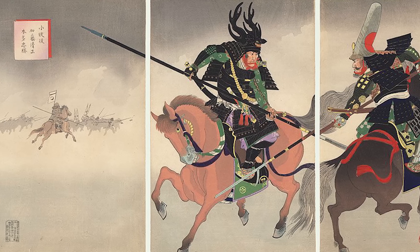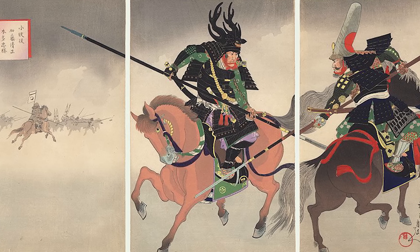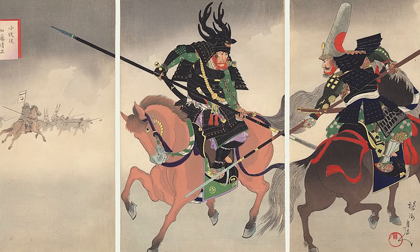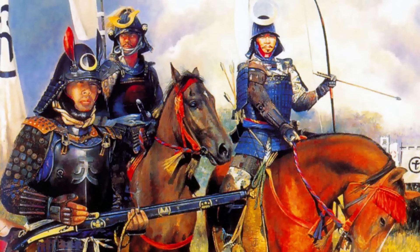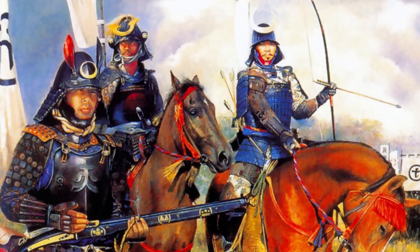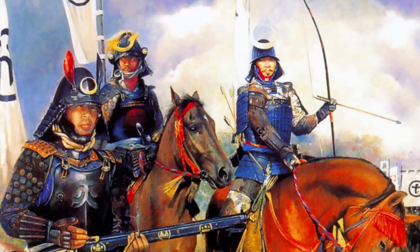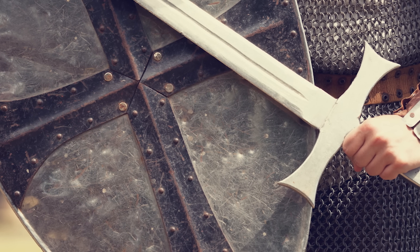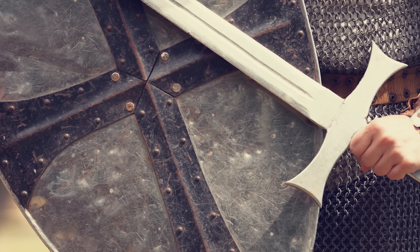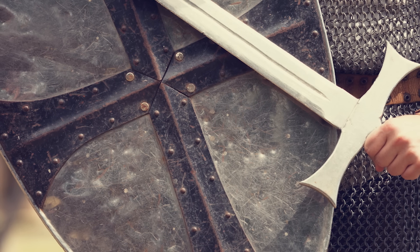It's been a while since I've made an extra samurai history video, so I thought I would come back and touch on another topic I haven't really highlighted too much yet — that being samurai armor. In this video, we are going to take a dive into the evolution of Japanese armor, while also taking a look at each component while discussing its purpose. And at the end, I will try to answer the age-old question of why don't we ever see samurai using shields. So, let's get started.